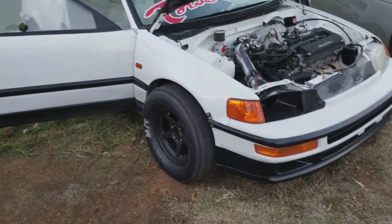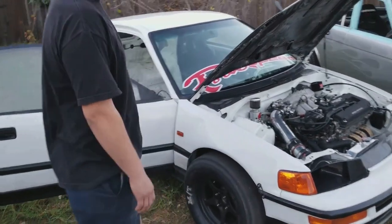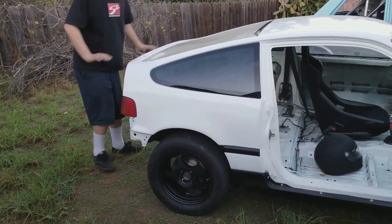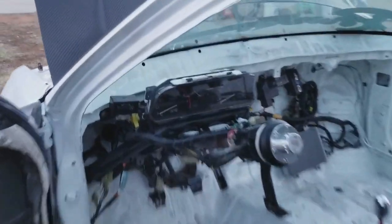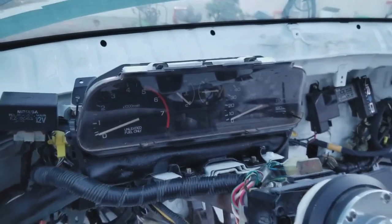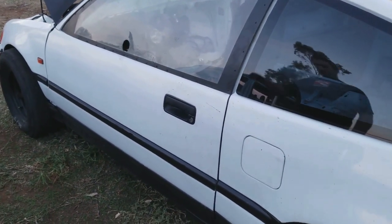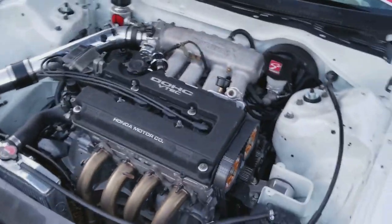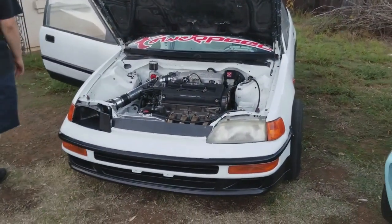The suspension is the Blox drag suspension with 18kg springs — the rears are 18kg, super super stiff. Car wants to bounce off the ground. Still running the stock cluster so my last number on there is a seven and I'm going to 9k. Got the Chrome Pro ECU — it's a Darden tune, made 220 wheel horsepower and 166 foot-pounds of torque. That's pretty much the rundown on the CRX.